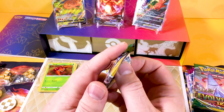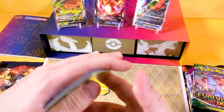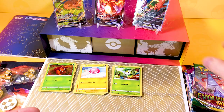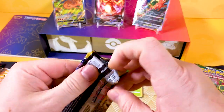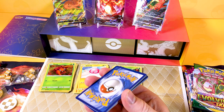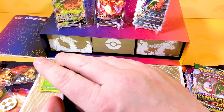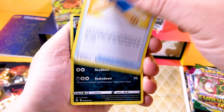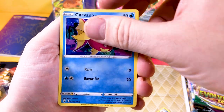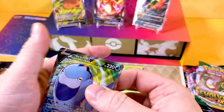Evolving Skies - still the set everyone is after. White code card, nothing exciting, no trainer gallery - got a Smeargle. Another Evolving Skies - white and black code card, which guarantees a holo or better! We're going to do four to the front, four to the back and see if we can pull anything decent. We get a Hippopotas, a Taillow, a Corsola, a Qwilfish, a Skiploom, and then - a Glaceon V! I did not expect that one!